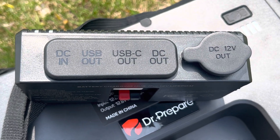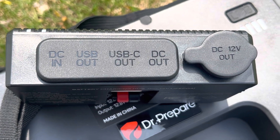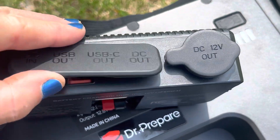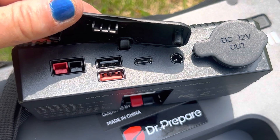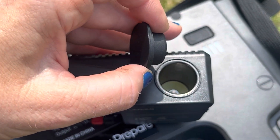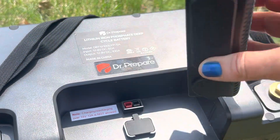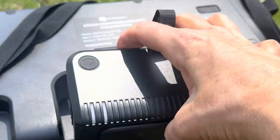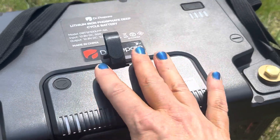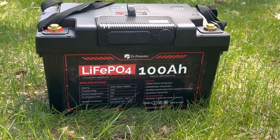This is the charging hub you can buy to go with it. It has DC in, USB out, USB-C out, DC out, and also a 12-volt cigarette lighter port. It's set up for solar too. The charging hub just snaps in, and with it attached, it makes the battery a power pack.